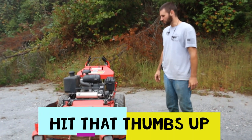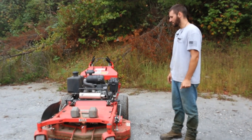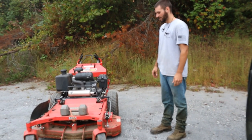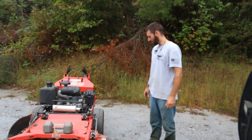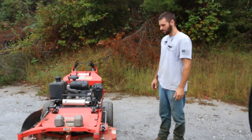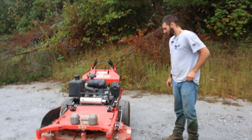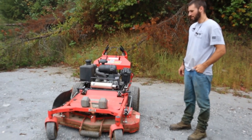Overall it's been a great mower. It's only at 100 hours, so whenever I get to 500 I'll do another review. If you have any questions leave them in the comments and I'll answer them best I can, or get Tyler to pass them along. It's been a great mower - just minus those few little kinks, which most mowers probably have.